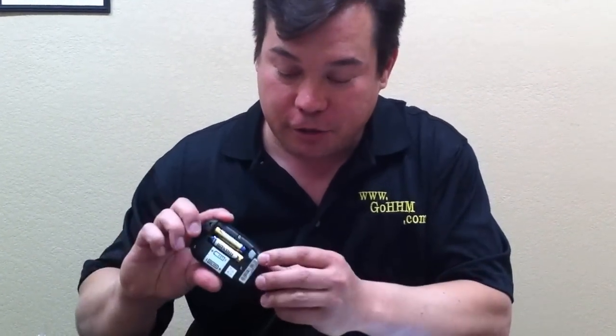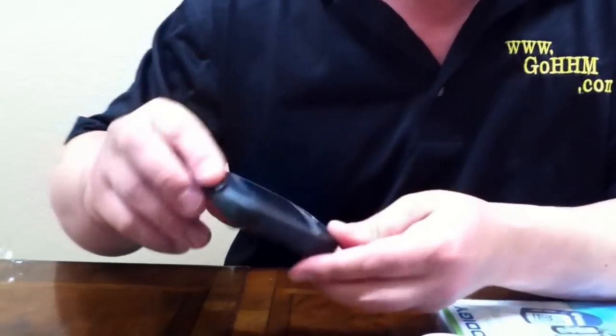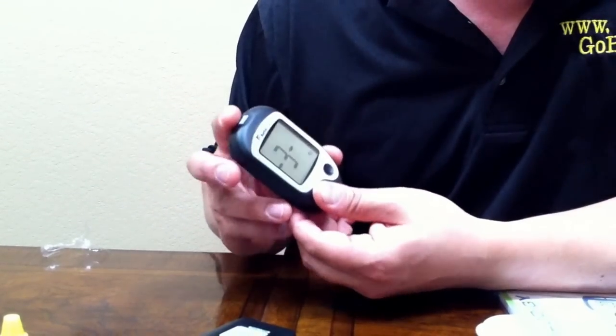You can change the speech on this and the language from English to Spanish to French to Arabic. For the sake of this demonstration, we're going to leave it on English. Once you have set your language, you push the S button on the back next to the battery compartment for the volume — volume of 3, 2, 1, or off.